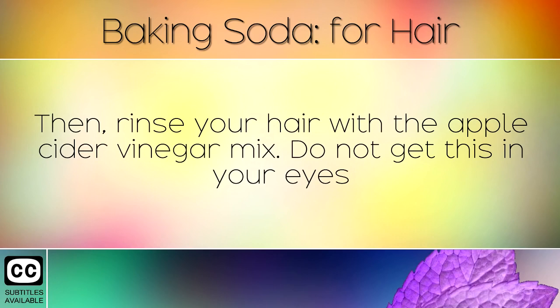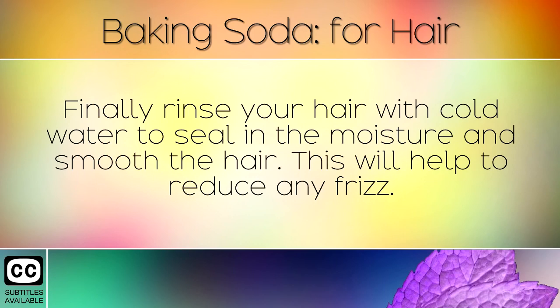Do not get this in your eyes. Finally, rinse your hair with cold water to seal in the moisture and smooth the hair. This will help to reduce any frizz.